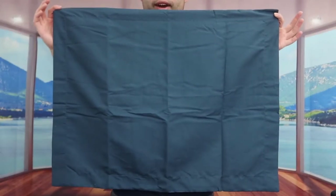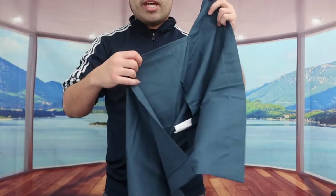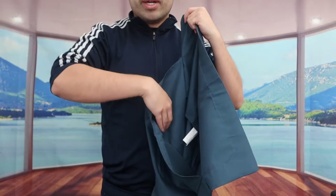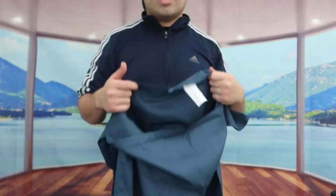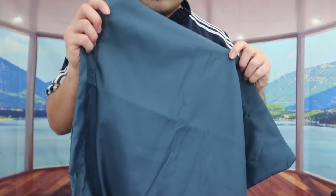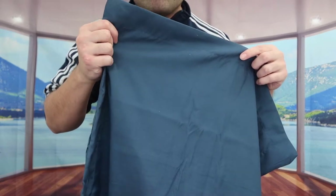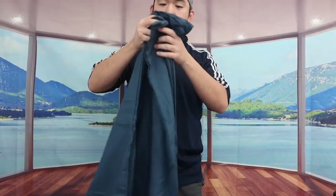Inside we've got two pillowcases, both identical. On the front side this is what it looks like, and on the back they have a slip-on design so you slide your pillow inside. Up close you can see the stitching on the side, which looks really nice.